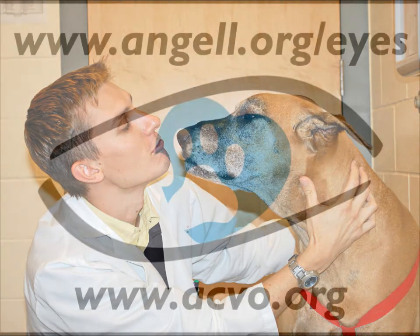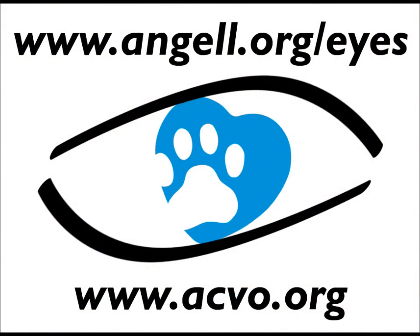If your pet has cataracts, vision problems, or any other eye diseases and you live in Boston, visit us on the web at this Angel address. Or if you're not in the Boston area, you can go to acvo.org to find a veterinary ophthalmologist in your area.